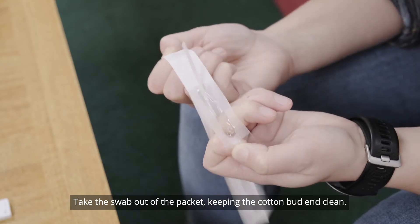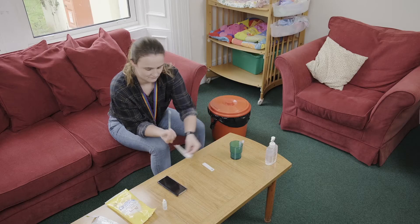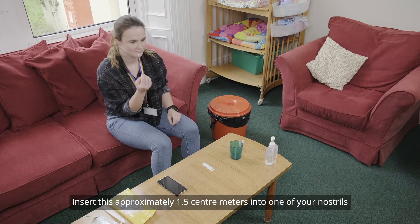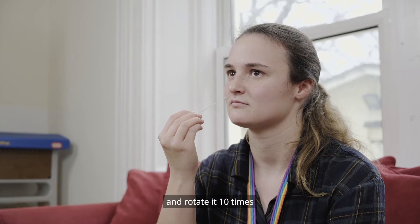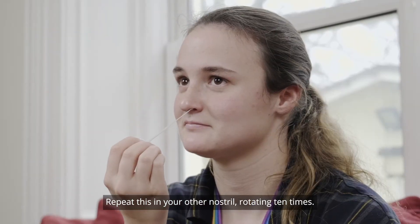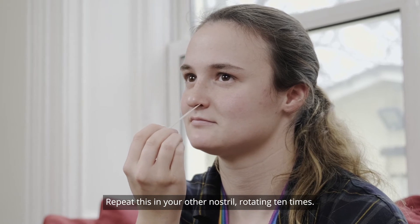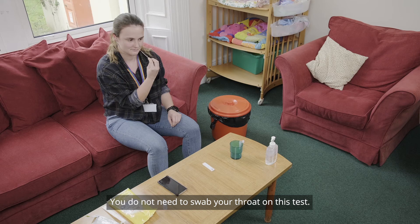Take the swab out of the packet, keeping the cotton bud end clean. Insert this approximately 1.5cm into one of your nostrils and rotate it 10 times. Repeat this in your other nostril, rotating 10 times. You do not need to swab your throat on this test.